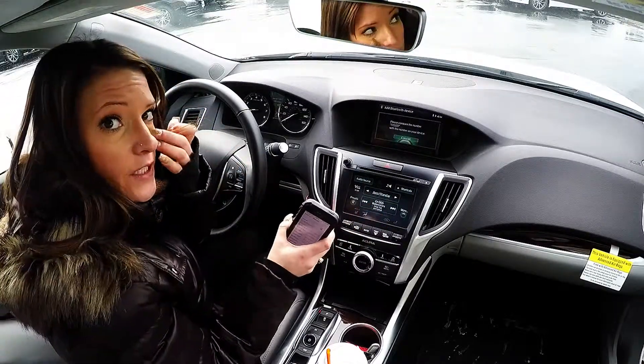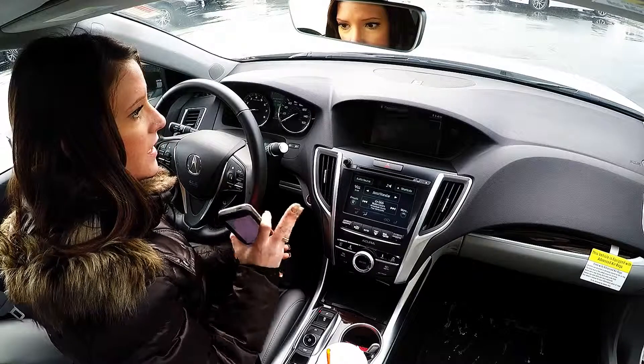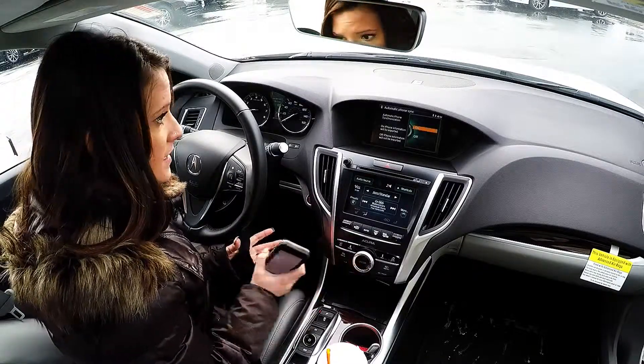Now the next moment it's going to be importing my phonebook, my call history, things like that. I'm going to give it a second and let it import its information. Yes, I do want to import.